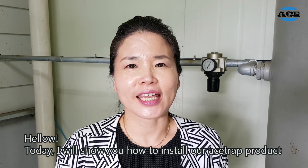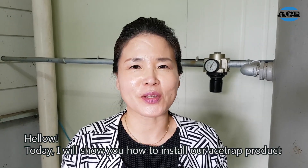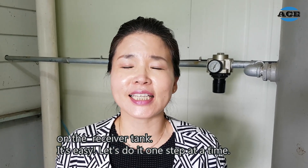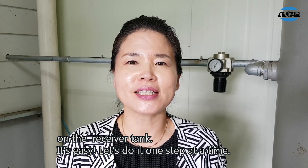Hello! Today, I will show you how to install our A-strap product on the Recipe Tank. It's easy. Let's do it one step at a time.